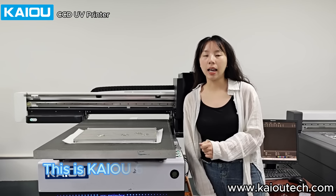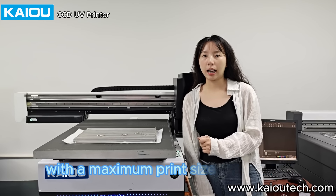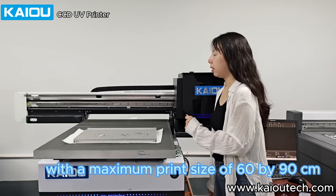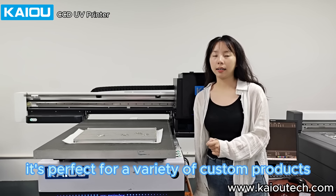Hello, I'm Cathy. This is KIAU609 UV Flatbed Printer. With a maximum print size of 60 x 90 cm, it's perfect for a variety of custom products.